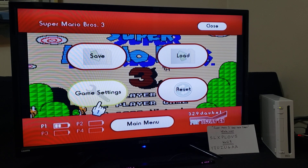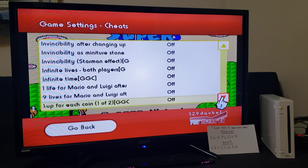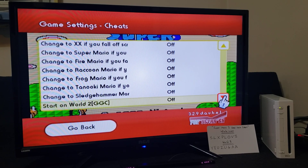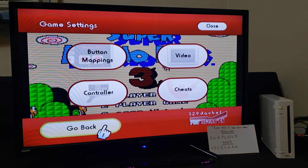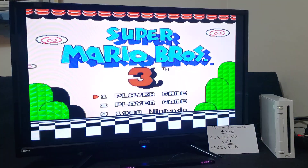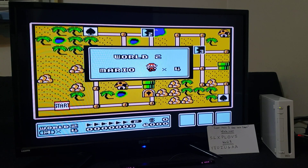Go to the game settings, go to Cheats. Now you're going to have all these cheats — whatever ones you want to have on, just select from off to on. So I'm going to pick to start on World 2. Just go to on, go back, go back. You're going to have to reset the game. Go to the game — it starts back up, and now when you start the game, you should start at World 2. And there you go, it starts on World 2.